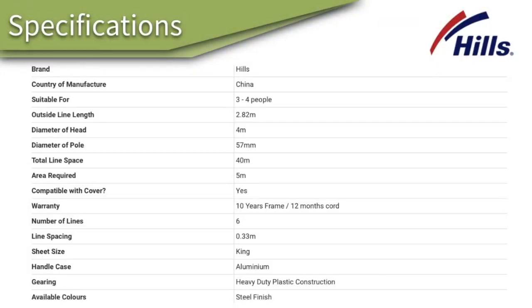When it comes to the specifications of this clothes line, it is suitable for three to four people. The diameter of the head is four meters, so each of the arms coming out from the main pole is two meters each side. The diameter of the pole is 57 millimeters. The clothes line also comes with 40 meters of line space and has six lines for you to hang your clothes on, and easily takes king-size sheets on the outside lines.